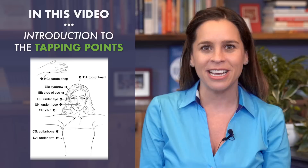Welcome to thetappingsolution.com. I am Jessica Ortner, author of the New York Times bestseller The Tapping Solution for Weight Loss and Body Confidence. In this short video, I am going to introduce you to the tapping points. Just by learning these nine points, you can start your journey to relieve stress.